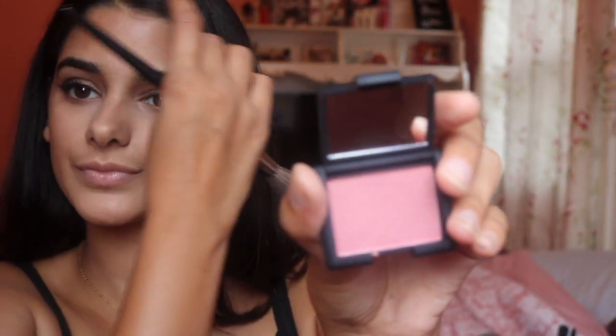Then I'm going in with my Too Faced Bronzer and just applying this and blending it in. You want to make sure with your bronzer that you blend it in because it can look patchy — at least on my face — so I make sure I blend it in really well. Then I'm going in with my NARS Rogue blush, applying that with my Ankle Sephora blush brush.